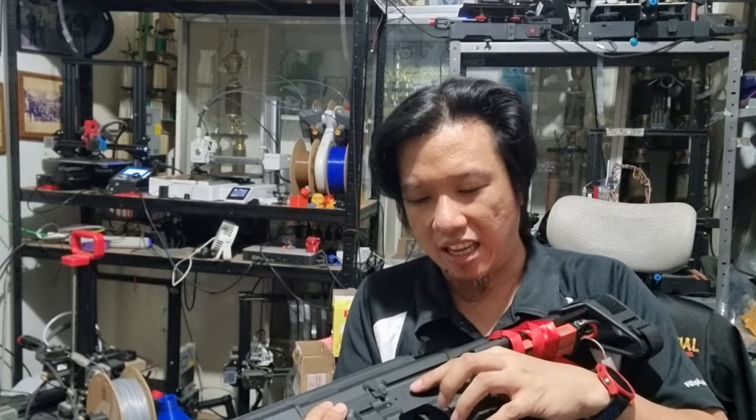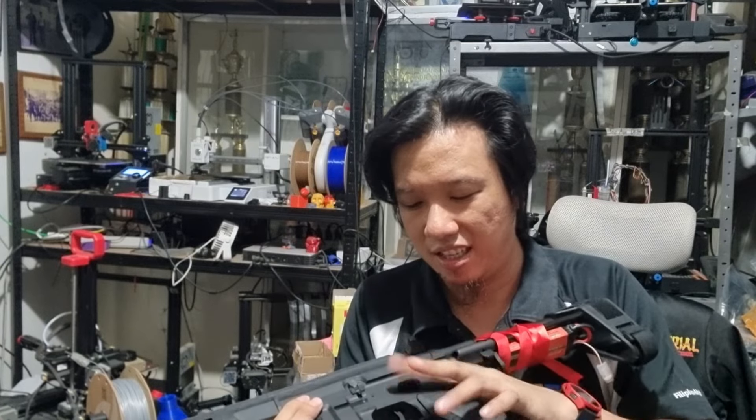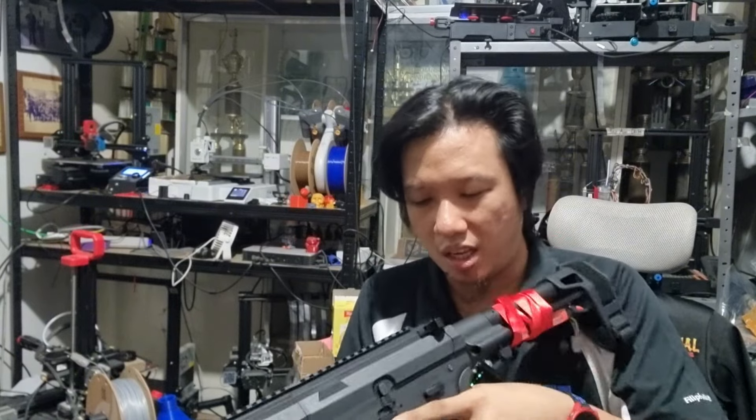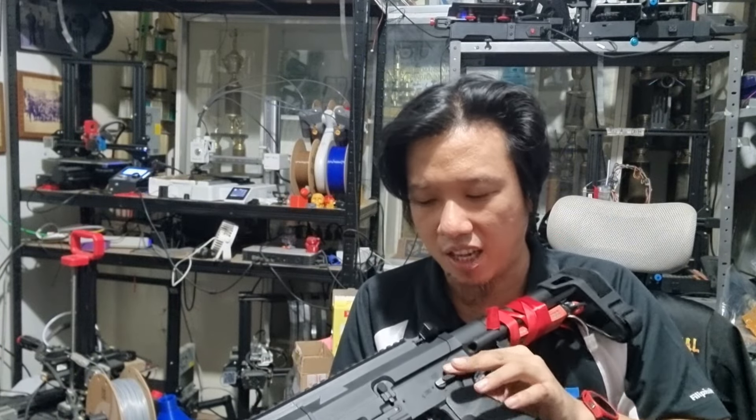It's single — on the Gingy it's ambidextrous, but for this one it's only a single side, on the left side.